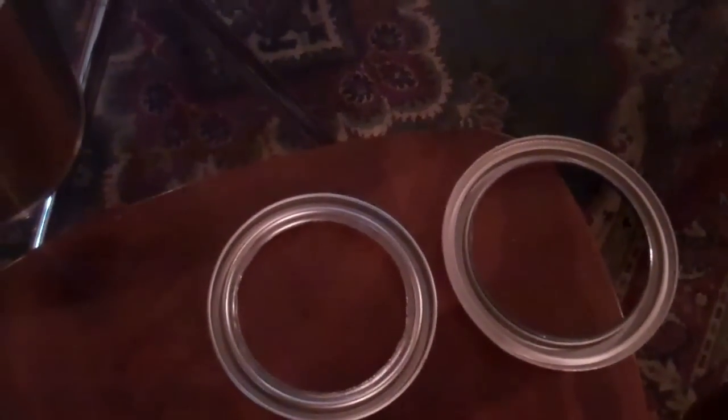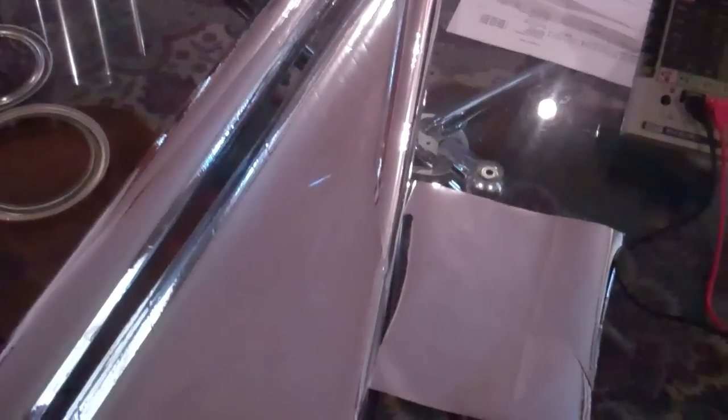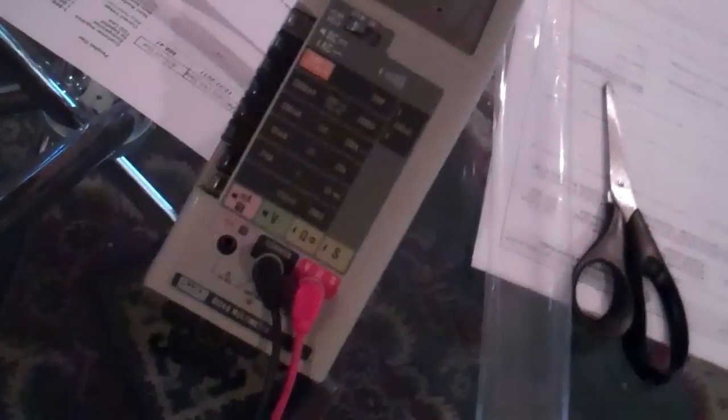I'm going to show you how to make that the diaphragm for the microphone. Here's the metalized polyester Christmas wrapping — as you can see it has a chrome-like look. And as you can see from the meter, one side of the polyester is conductive and the other side is not.